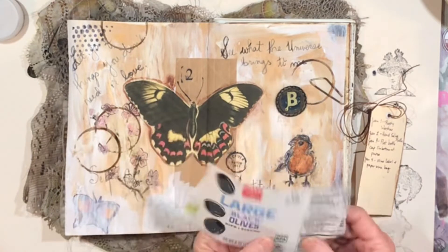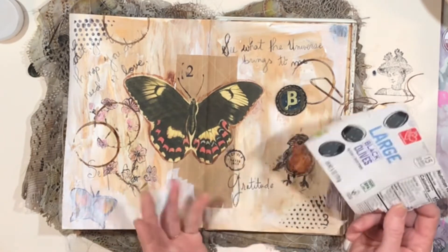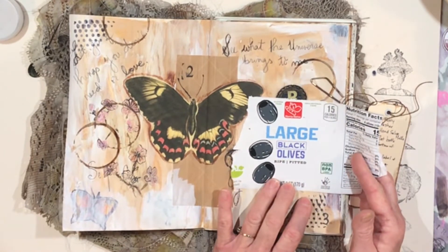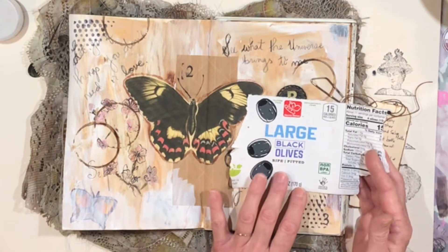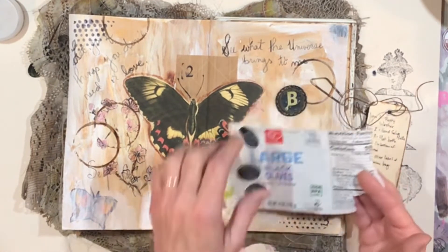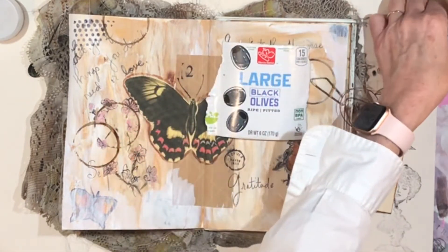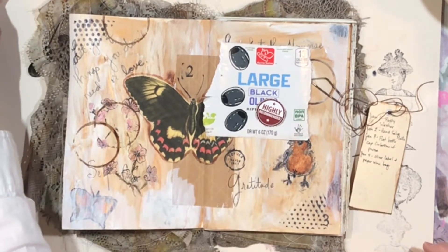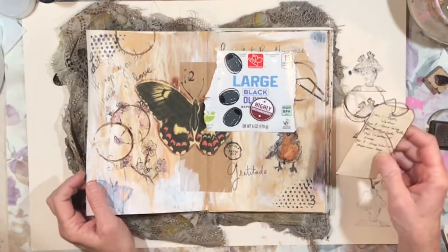The fourth thing: we had a huge salad last night — really good. We've both been craving fresh vegetables and fruit. We had a huge salad with black olives, feta cheese, yellow bell pepper, and a fresh avocado this morning. I noticed this label on the can and those black olives just kind of jumped out at me. I love to put trash and recyclables into my journals — it's what works for me. I'm going to be doing a video soon on the two primary journals I keep.